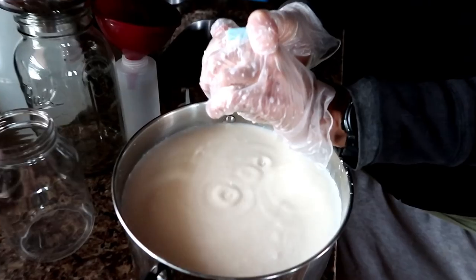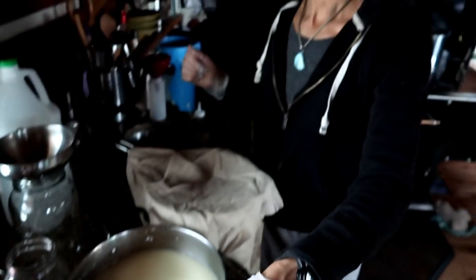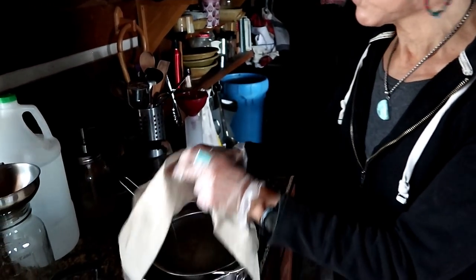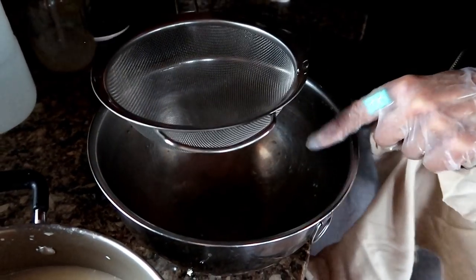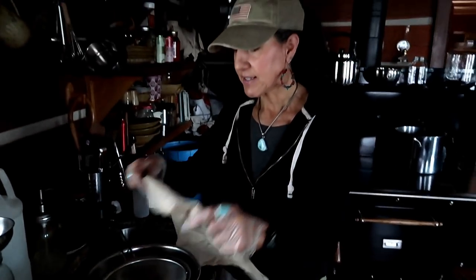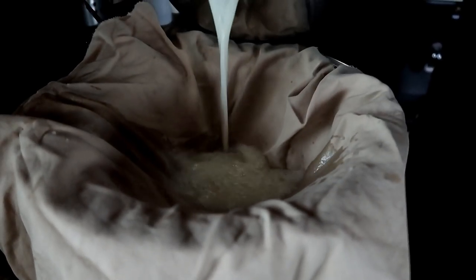I'm going to squeeze all the water out of this, just like so, and put it in my bowl. I went ahead and added another half cup or so of vinegar, moved it around with my hand, and now I'm going to strain it. I use these strainers — I get them in all different sizes, they're great and fit perfectly over my stainless steel bowls. I have a nice cotton cloth that I'm going to use, and I'm just going to pour my mixture of the vinegar and milk — which has turned into mozzarella cheese curds — into it.